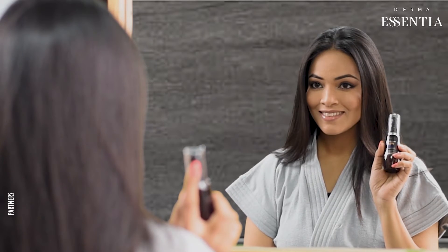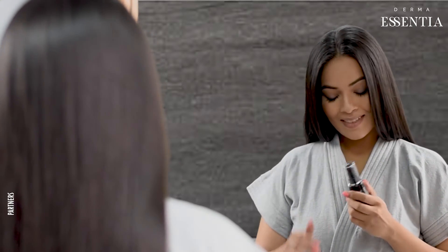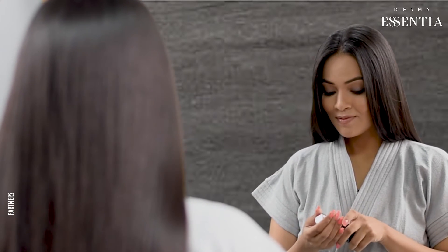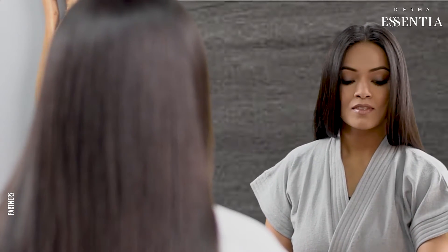Today we are going to tell you how to correctly apply the Trico Edge Advanced Hair Serum. Unlike others, this serum needs to be applied on your scalp for strengthening the hair roots and controlling hair fall.